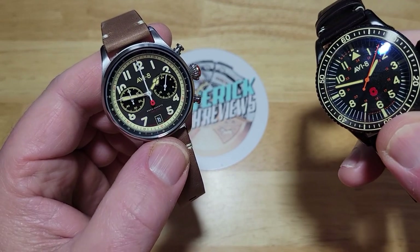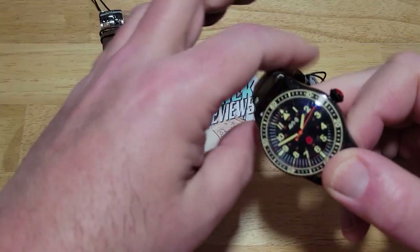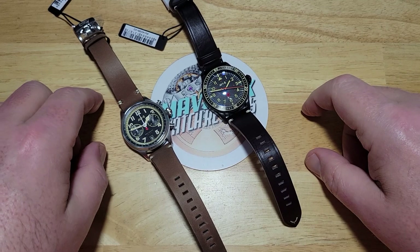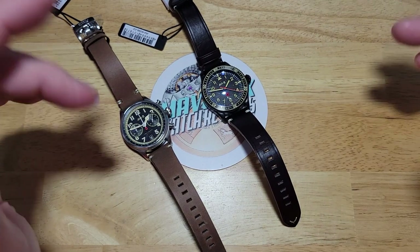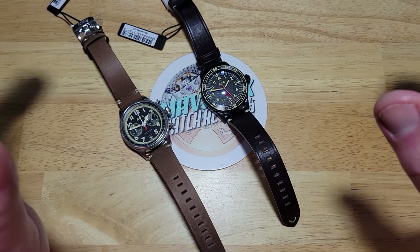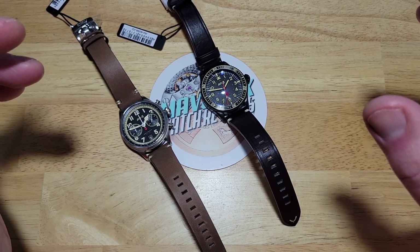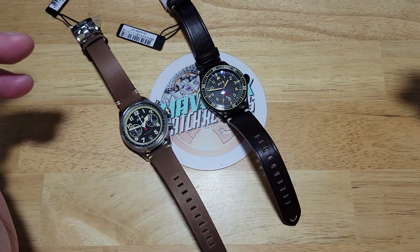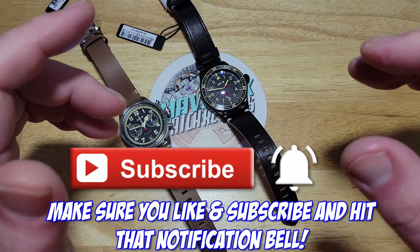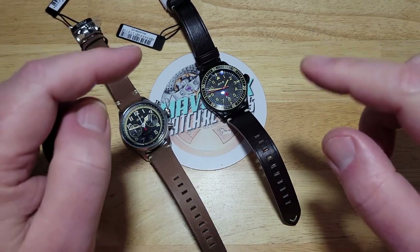So guys, that's really been about it for this one. I just wanted to bring in these watches and thank Aviate for sending them to me. Good looking watches, and I think Aviate is really stepping up their game — they're making some really nice quality watches. I can't really call them a micro brand anymore. Their manufacturing techniques have really upped their game in the watch world, and they put out really good products at a really decent price. As always, make sure you like, subscribe, and click that notification bell. Thanks so much for watching and I'll see you on the next review.